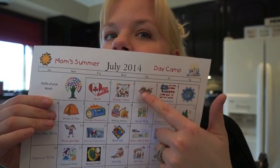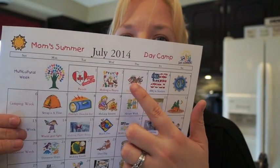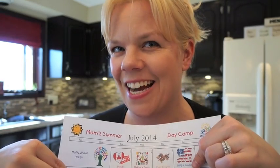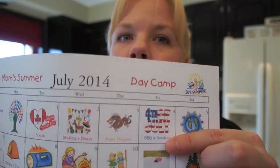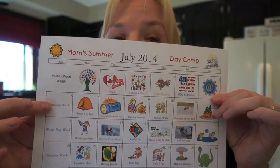Next we're celebrating China — we'll have Chinese food, maybe make paper lanterns, and we're definitely making paper dragons. You can find tons of tutorials online. We're actually going to put our paper dragons on top of our canoe and have a dragon boat race. Then of course it's the Fourth of July — we'll have a barbecue, sundaes, and some USA flag crafts.